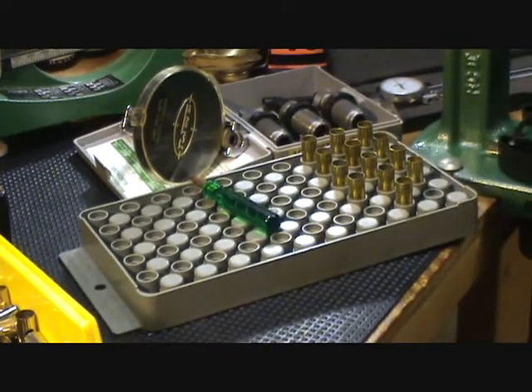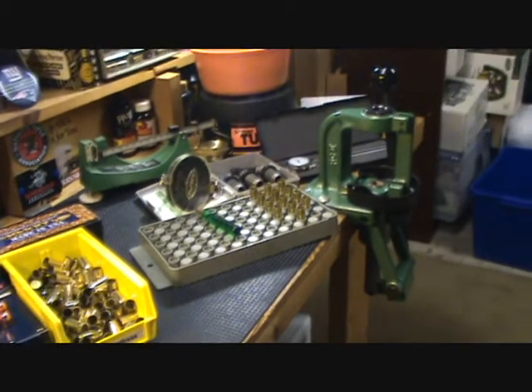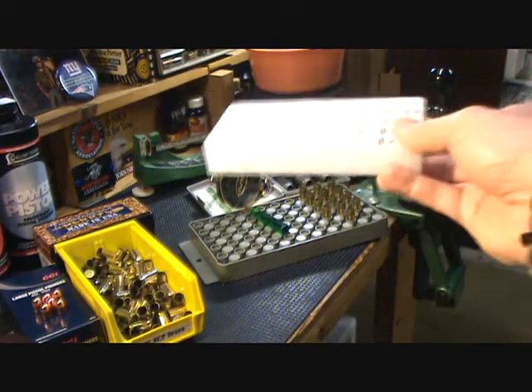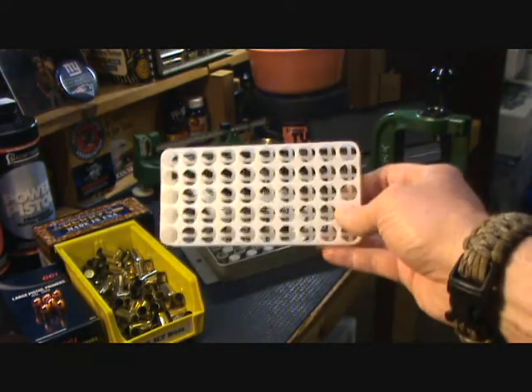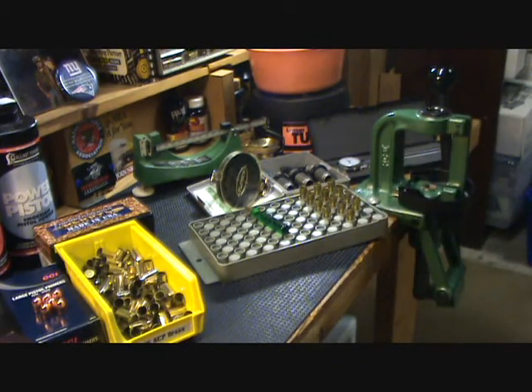The gray tray is another big part of the process — it keeps you organized and your workbench clean. Especially during powder charging, you can visually look into those cases to make sure every case has powder in it before placing your bullet on top. They're relatively cheap — eight or nine bucks. Or you could use the white plastic trays that come with your factory rounds to help keep you organized, though I prefer the gray trays.